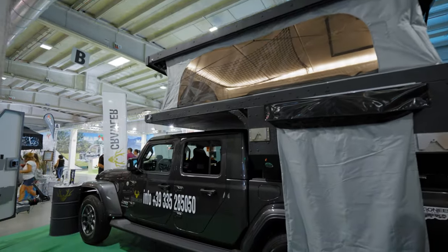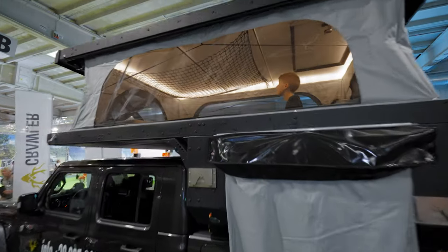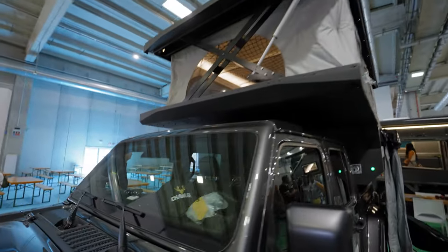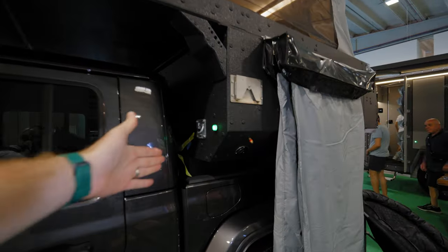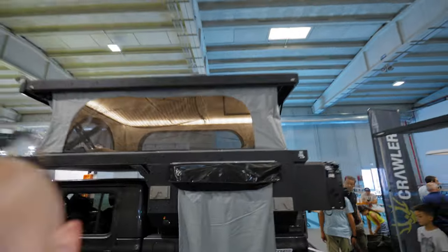Looks like a nice setup for a Jeep Gladiator. There is also a great LED strip going the whole roof. This is just the standard bed for the Gladiator — nice looking rig.